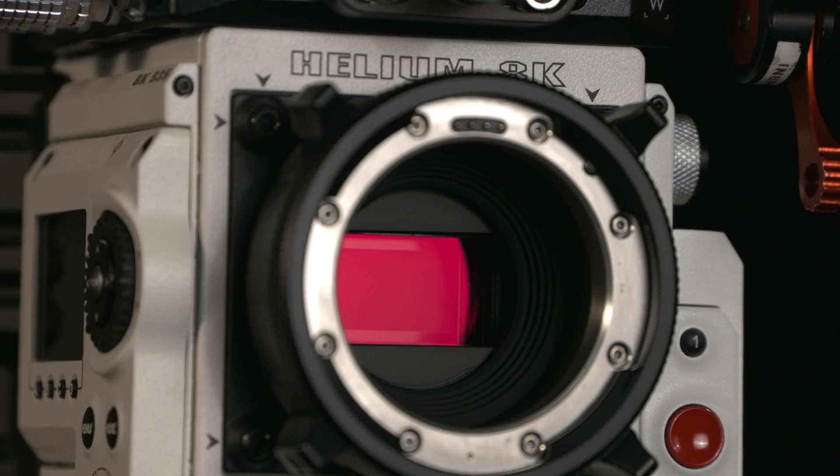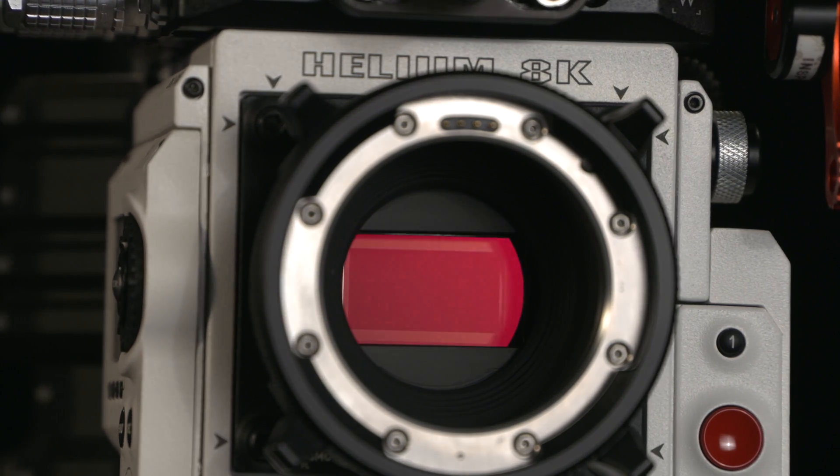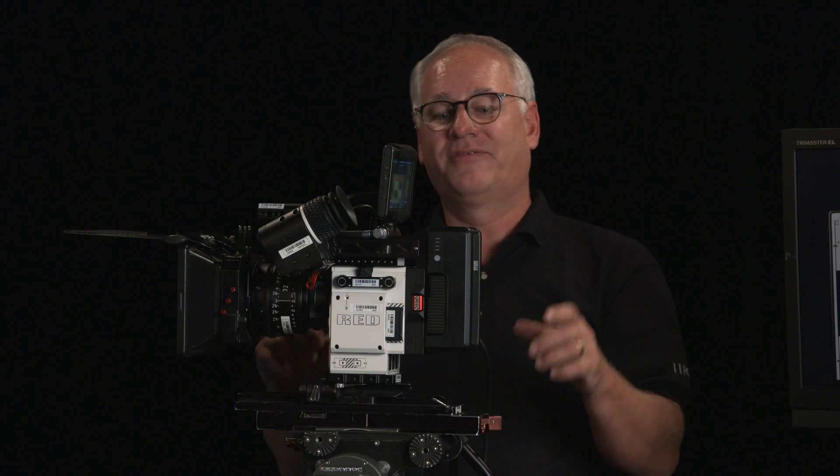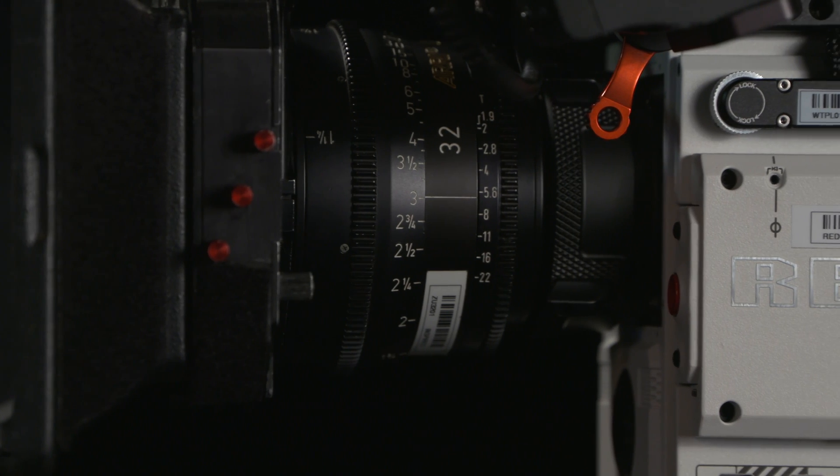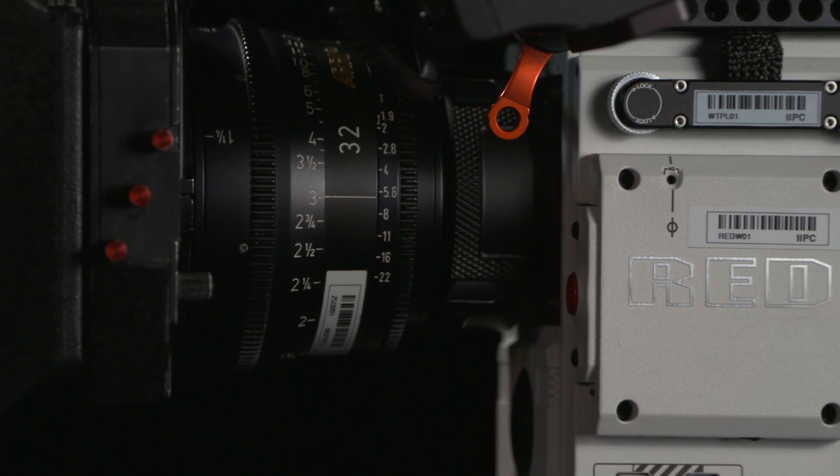One of the cool things about the RED Helium 8K is that the actual sensor is a Super 35, which means what they've done to get the 8K is condense the pixel size so that we can still use the same glass we've been using, like the Ultra Primes and Master Primes.